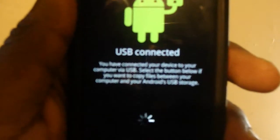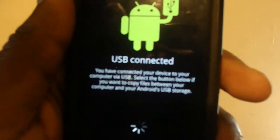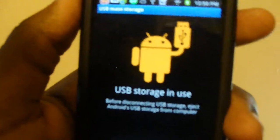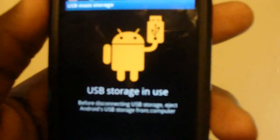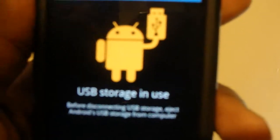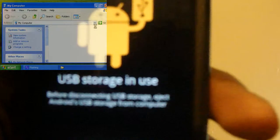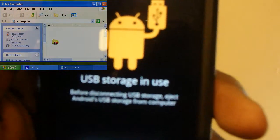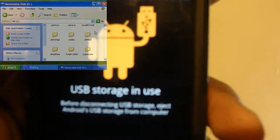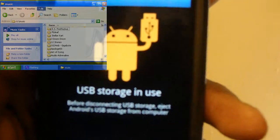You'll get this little spinning thing at the bottom. Now that the Android icon has turned orange, that means you've successfully connected to your computer. If you open up My Computer on Windows, you should see a new drive pop up — it should look like a flash drive when you're viewing it. You can open it up, make a new folder, and put all your songs in there. It doesn't really matter where you put them; there's no specified place.